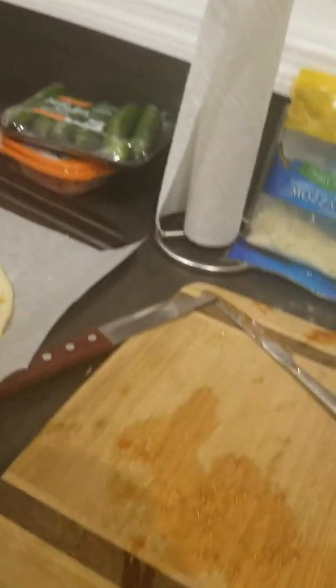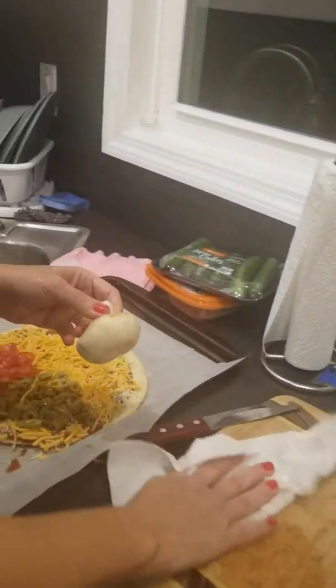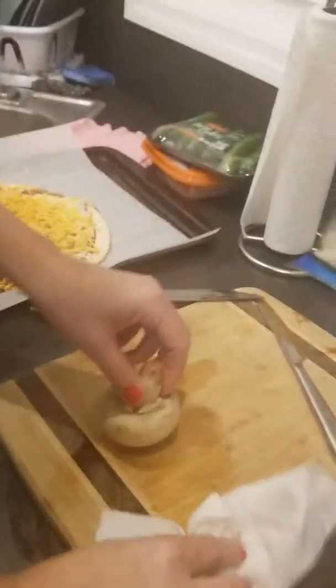I'm cleaning the mushrooms. You want to cut it? It's very sharp, so you want to just put it after I cut it? Good, son.